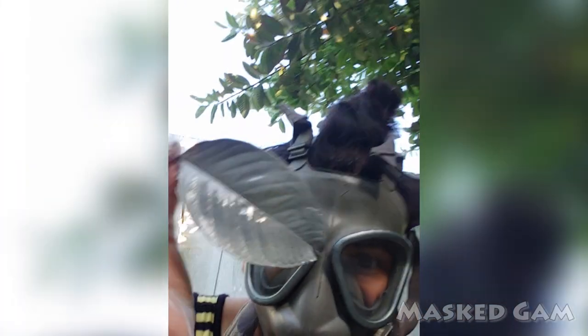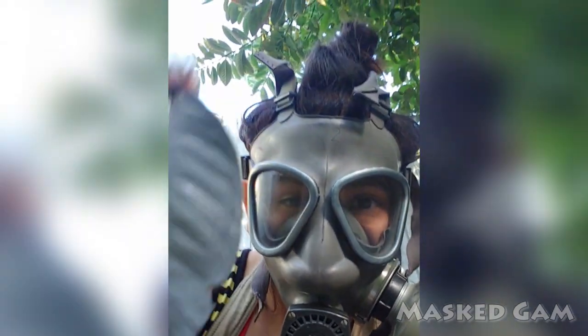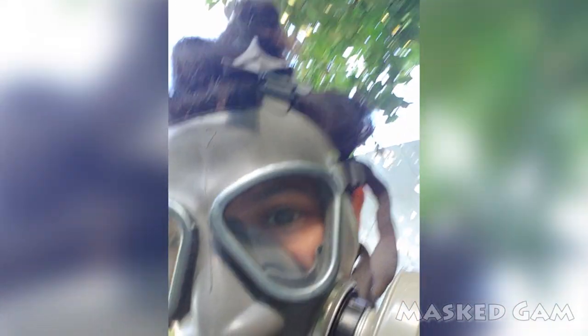Oh my, even a leaf got in the way. But it looks pretty. It matches! This spray paint matches my mask — I just realized that. Now that leaf will last forever.